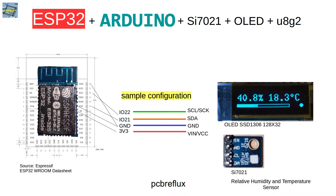For the data line I use GPIO port 21, and also I connect the ground line and the 3.3V to the VIN, or sometimes called VCC, voltage line.